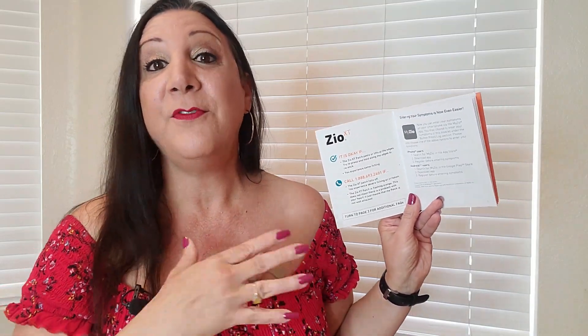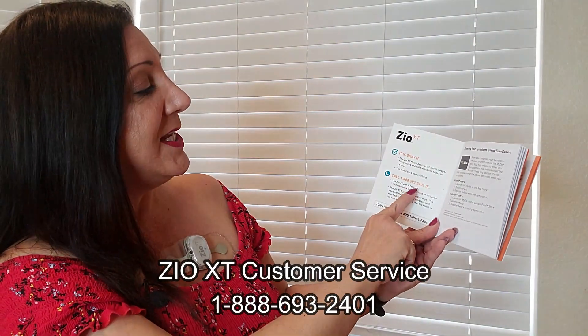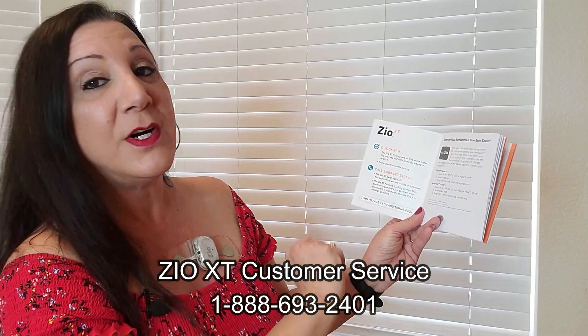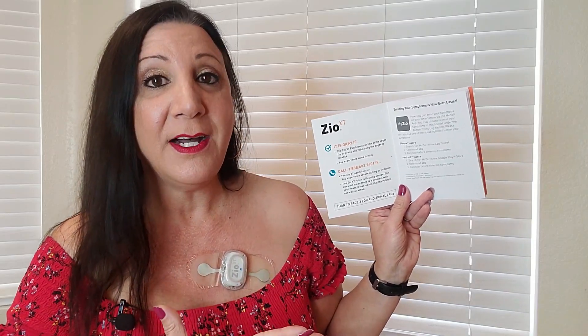Is it okay to wear the patch if it starts peeling? Yes, that is okay. If it does start peeling, just push it back on. But if it is coming off, make sure to call the phone number: 1-888-693-2401. If it starts flashing orange, that also means it's coming off, and that's what you should do.